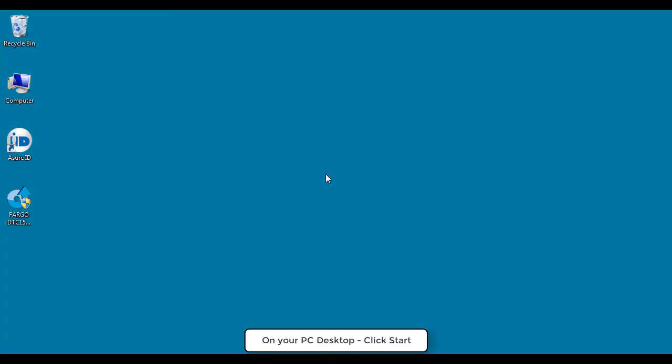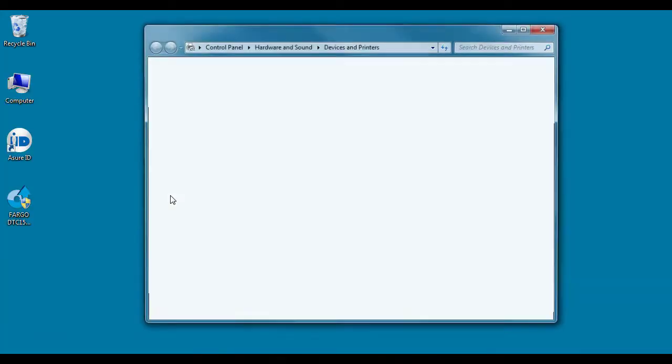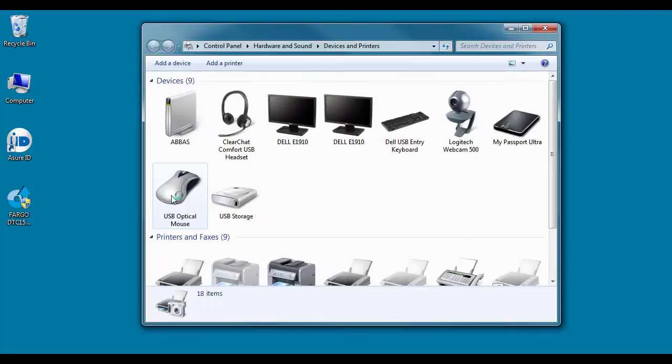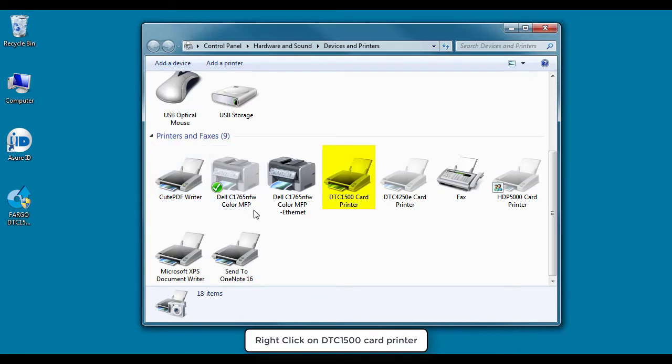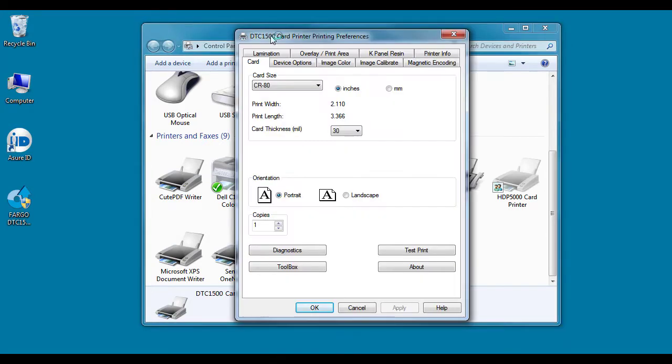On your PC desktop, click Start. Click Devices and Printers. Right-click on the DTC1500 printer icon. Select Printing Preferences. On the Printing Preferences dialog, click Toolbox.